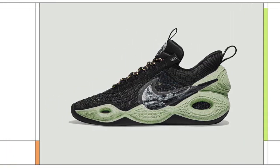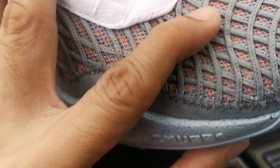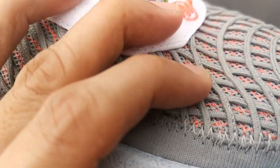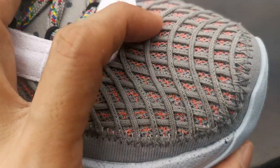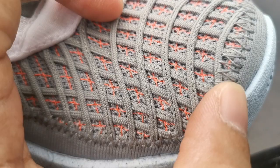Enough of the trash talk — let's dive right into the shoe. The upper is really very sick, so I don't think there's going to be any problem with the durability. And it's nice that it's stitched right here.